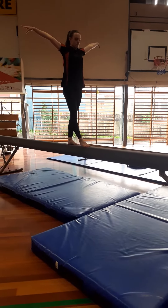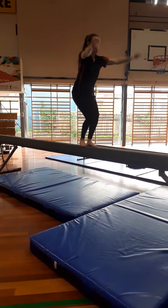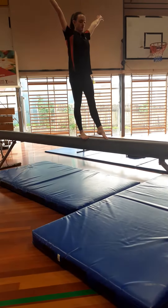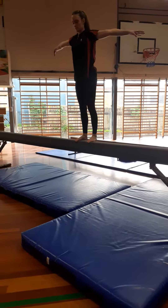We're going to do a straight jump and our tuck jump. We then create our pose. We're going to quarter turn, and then we do our grapevine — one in front and one behind.